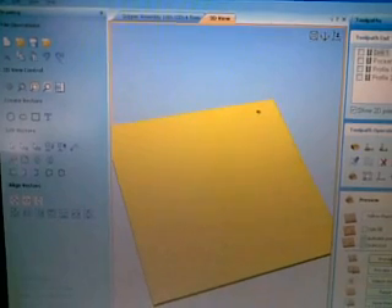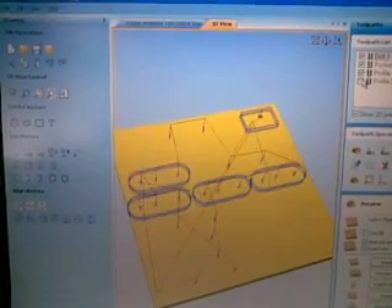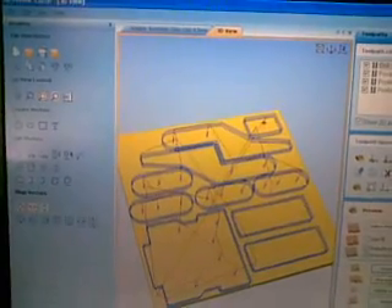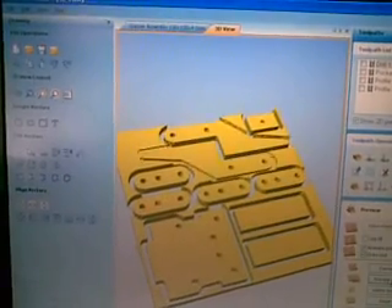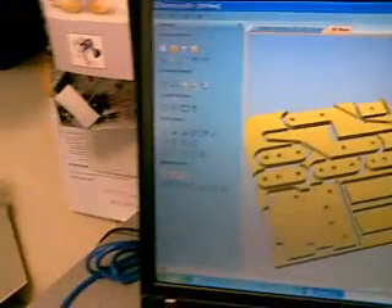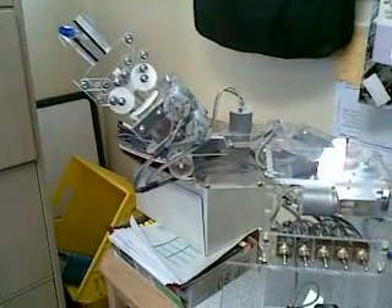And this is the simulation of the mill actually doing its work. I'll just reset it and away we go, cutting all the parts out — simulation of course. Here's the actual completed robot and you can see it's actually a 5 axis robot.